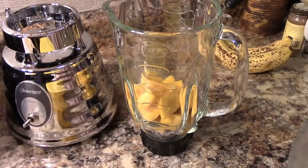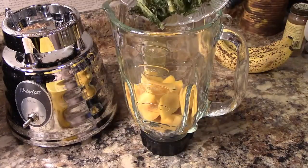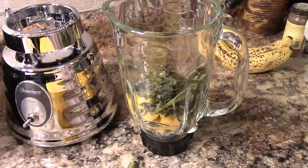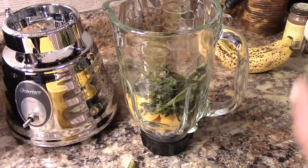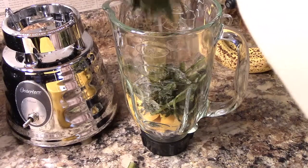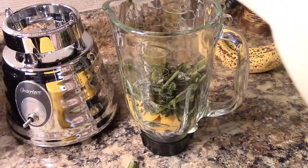If you're new to my channel, make sure to subscribe and like this video. So with this one I started with mango — that's the yellow stuff inside the blender — and now I'm taking the last of my dandelion greens. I froze these greens and then decided to put some dandelion in my smoothie.